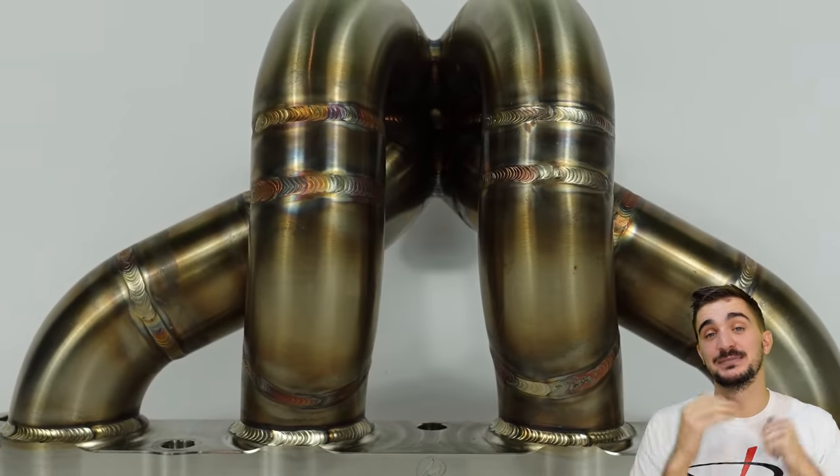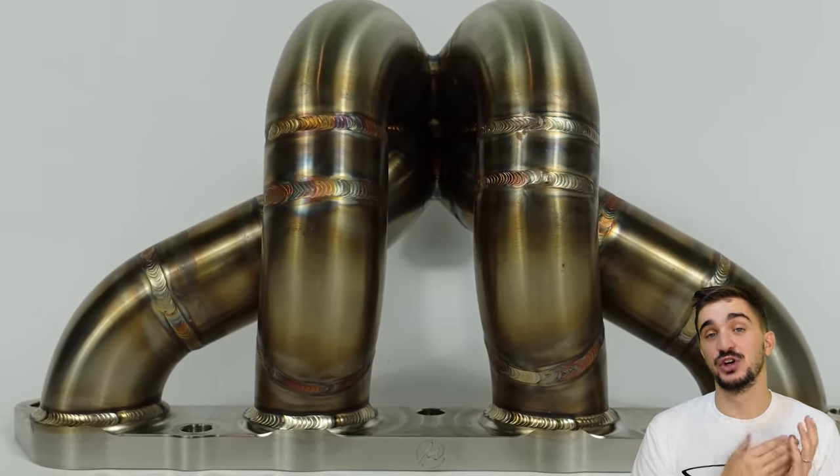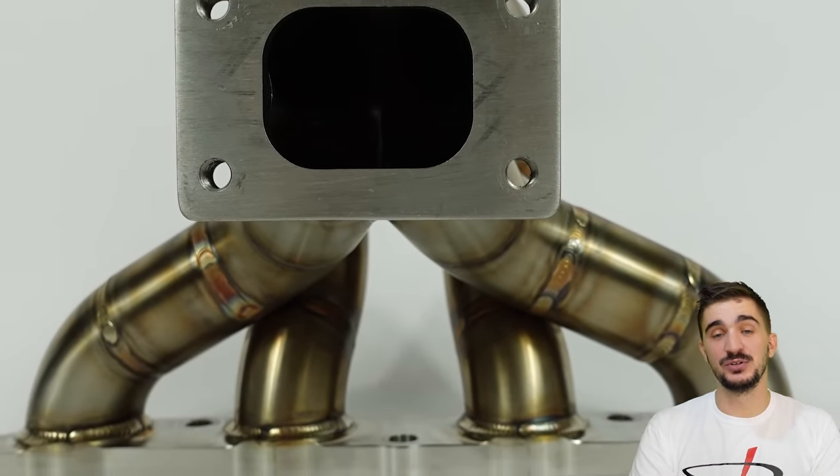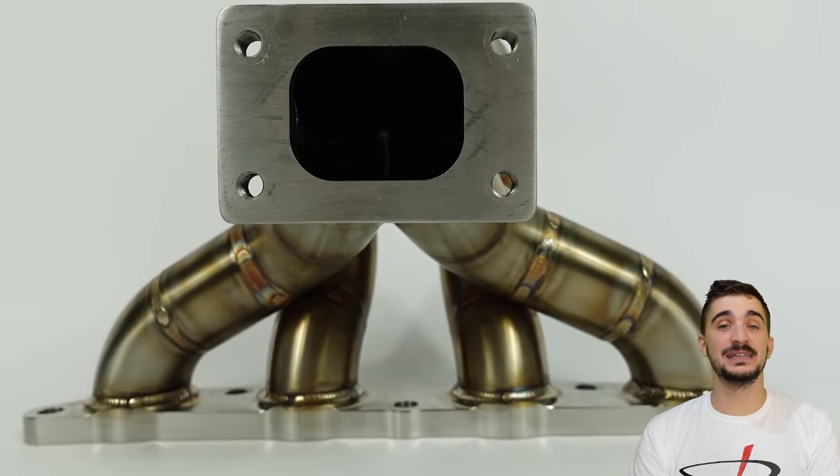And there you have it — that's pretty much it when it comes to exhaust manifolds. I hope you found this enjoyable, useful, and informative. As always, thanks for watching — I'll be seeing you soon with more fun and useful stuff on the D4A channel.